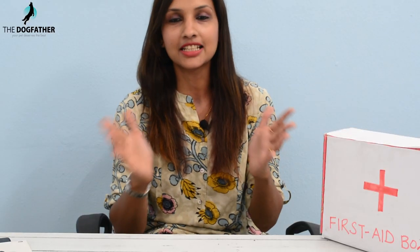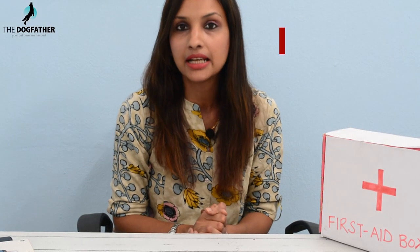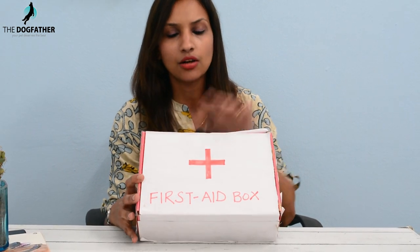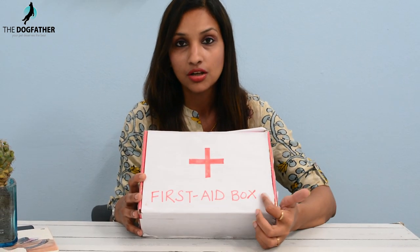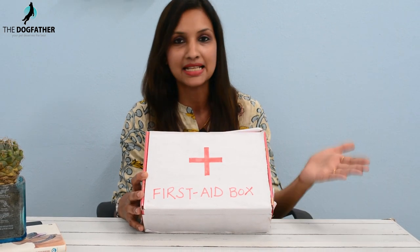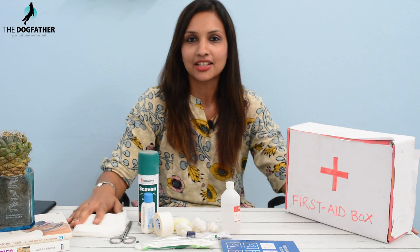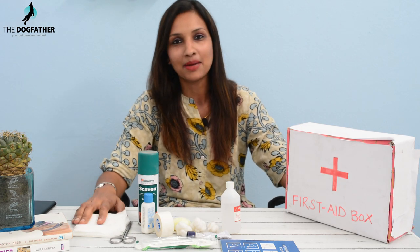For the first aid kit, we need to make a box or use any old bag. I have taken this box and named it 'First Aid Box.' Now let's start and make a DIY pet first aid kit.